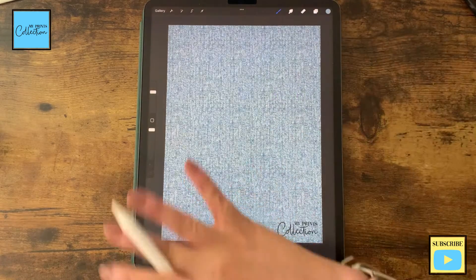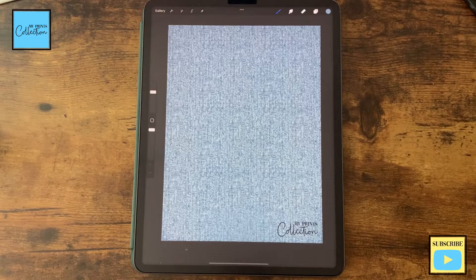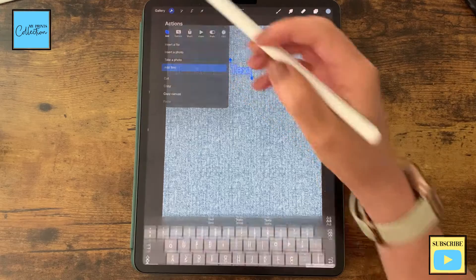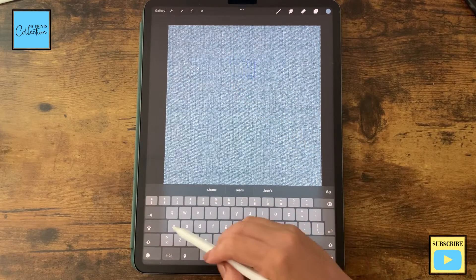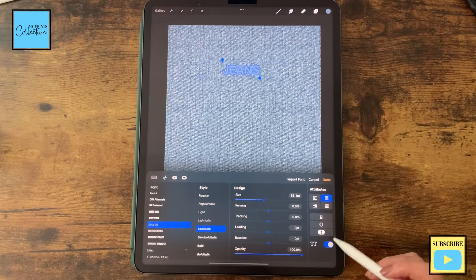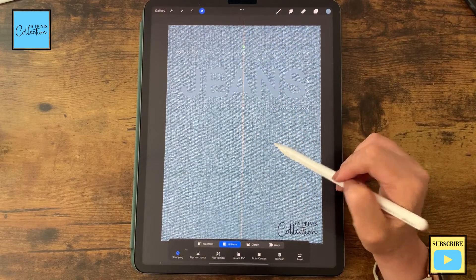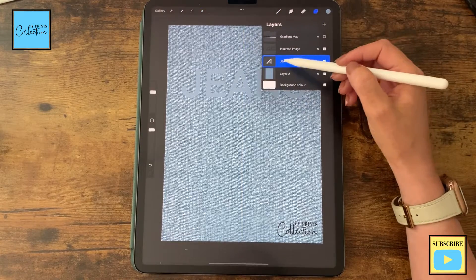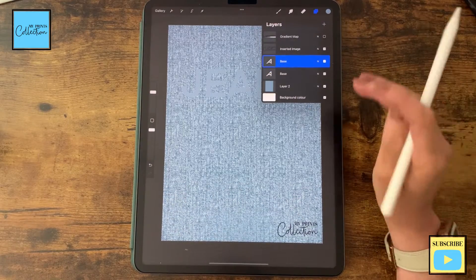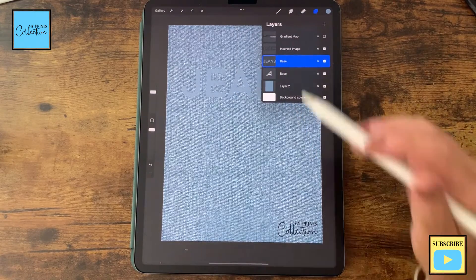You can write anything that you want and use your own lettering, but for the purpose of this tutorial, I'm going to use the add text feature of the app to speed up the process. So I'm going to go to Actions, add text, and write the word JEANS. Double tap on it and select Caps Lock. Then select and increase the size of the word. Going back to your layers, we are going to rename it as our base and duplicate it, then click Rasterize — because if you don't rasterize a text layer, you cannot do anything on it.